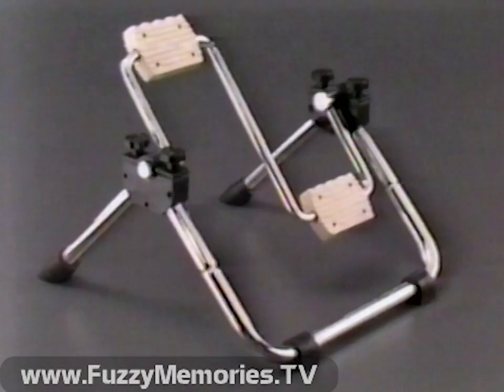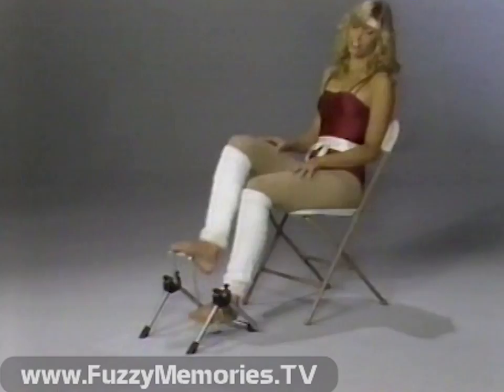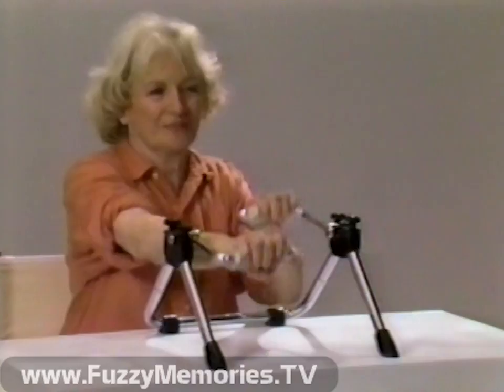You're about to see a revolutionary new idea, a fitness program for your entire family, and we offer it to you at absolutely no risk. The Pedal Sizer, the total body exerciser — tone muscles, pedal your tummy away, loosen stiff joints, all in the privacy and safety of your home.